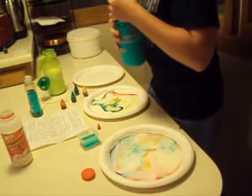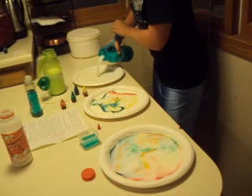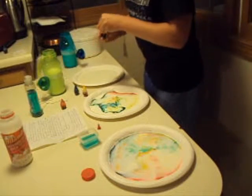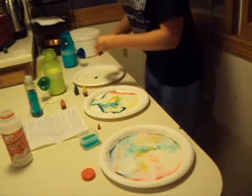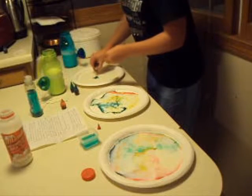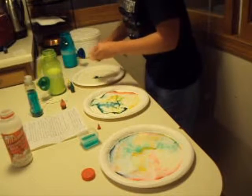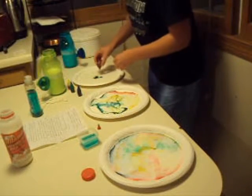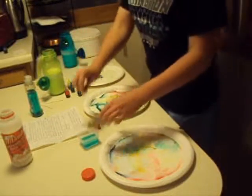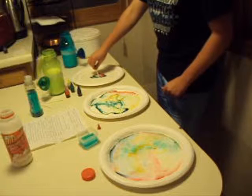Now pour the fat-free milk into the last plate. Add the 4 drops of food coloring. Put a drop of dish soap on the cotton swab and put it in the middle of the milk and hold it for 10 to 15 seconds.